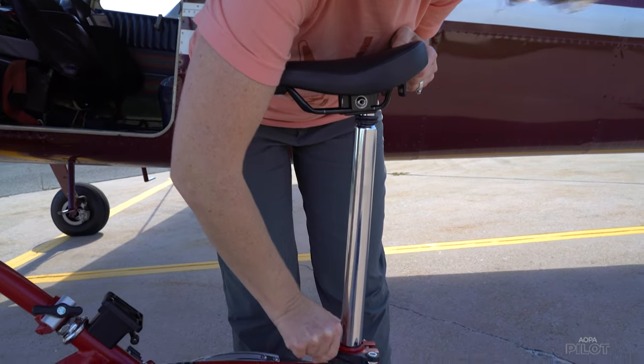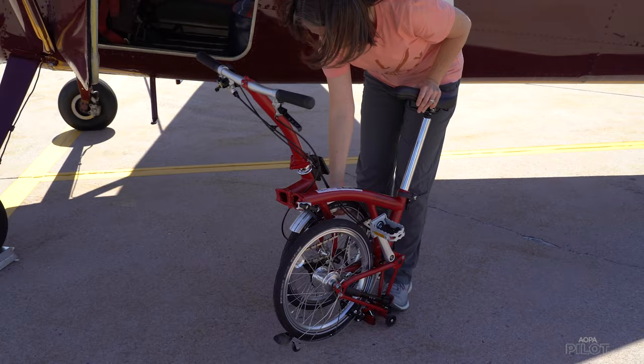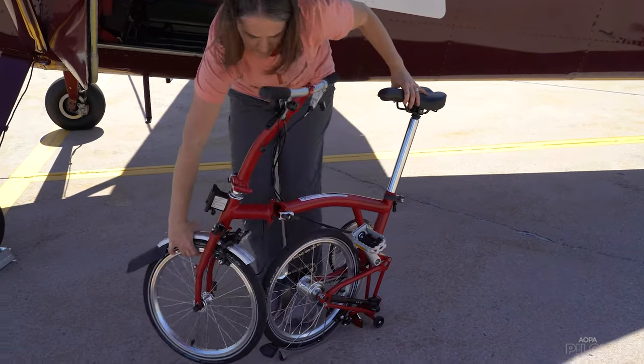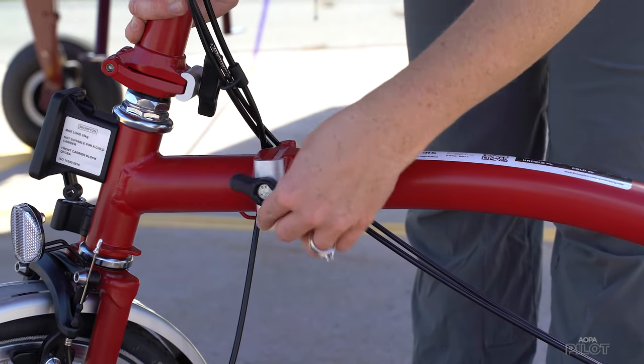Undo the quick release lever in the back to raise your bike seat and tighten it back up. Use the seat to rock the bike back a little so you can unhook the front wheel — it lifts up off the hook and then you swing the whole body forward so the bike is unfolded.